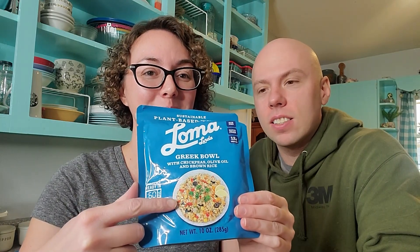Okay, it didn't look like much squeezing out of this bag — it kind of kept the shape of the bag a little too well. It certainly doesn't look like the picture, less colorful than the picture. But as we know, looks don't always mean it's going to taste bad. We're actually trying the Greek bowl this time.